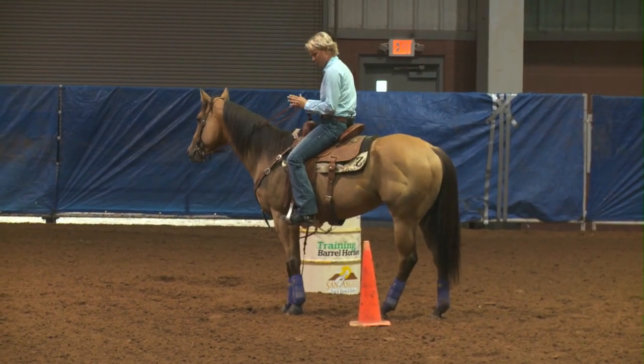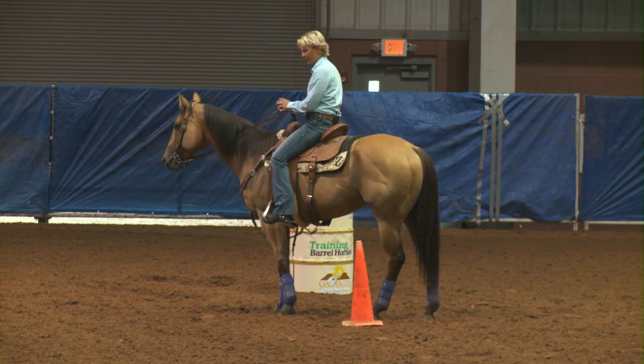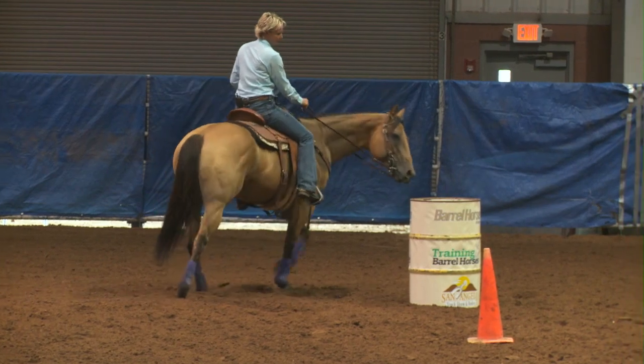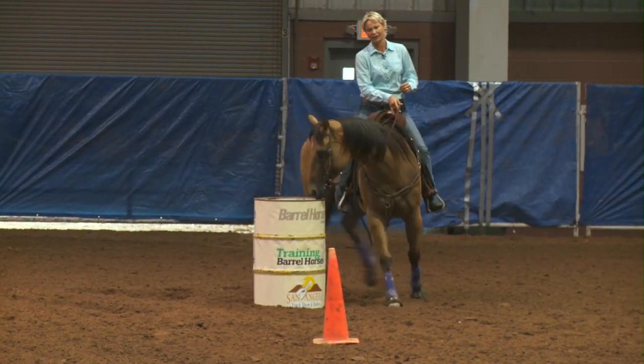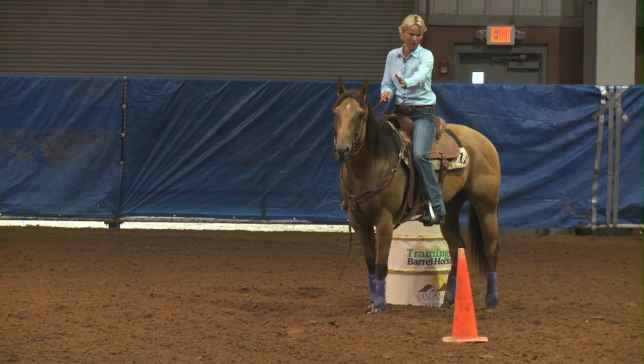I'm going to stop a horse way up here every time — it's going to be six or eight feet from the barrel. I want them to tip their nose, I want them to give me plenty of room, and around this back side I want them to give me that nose real pretty. And I bring them all the way up.